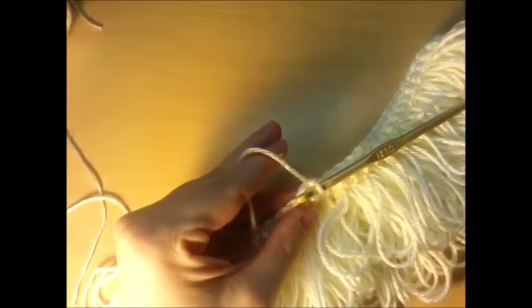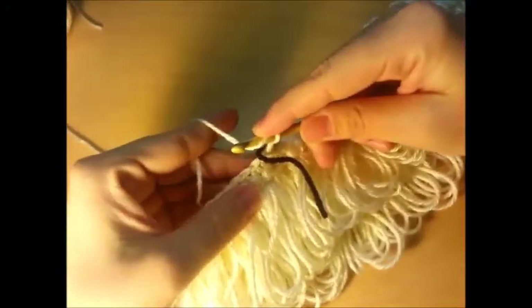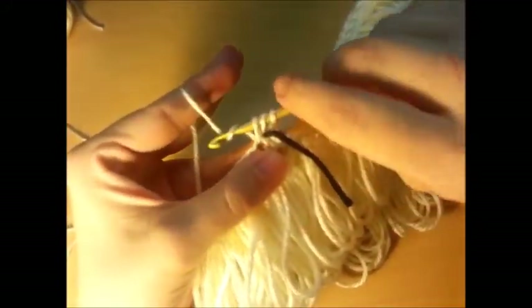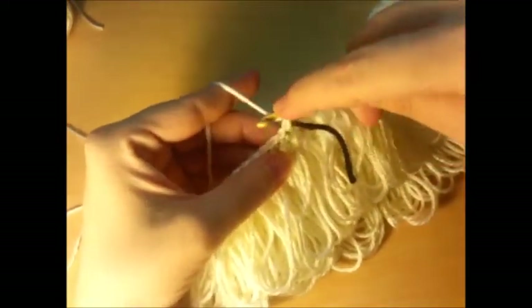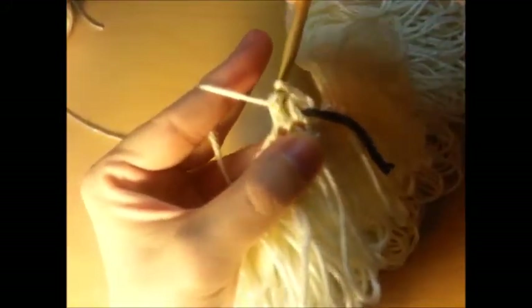Now we're going to do rounds of half doubles. If you want to get a stitch marker it's easier to keep your spot when you work in rounds. I always lose track so I just use a piece of yarn — just stick it in here on my first stitch. A half double is a yarn over, going into the next stitch, grab and pull through — three loops on your hook — then pull through all three. That's a half double. Yarn over, up into the next stitch, pull through, three loops on your hook, go through all three.